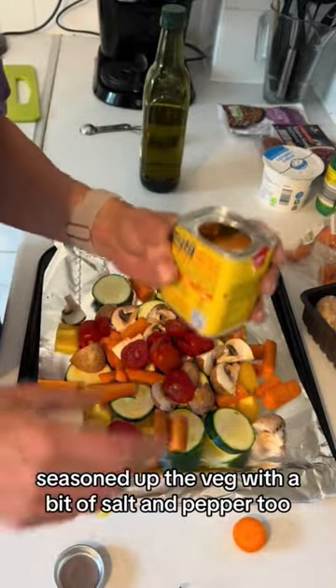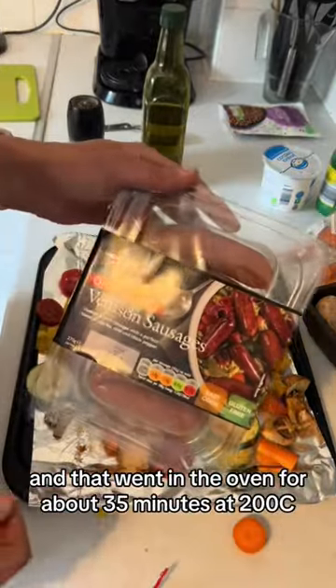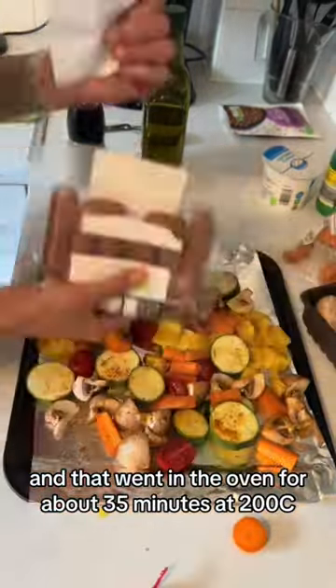Seasoned up the veg with a bit of salt and pepper too, then chucked on the chorizo and venison sausages, and that went in the oven for about 35 minutes at 200 degrees.